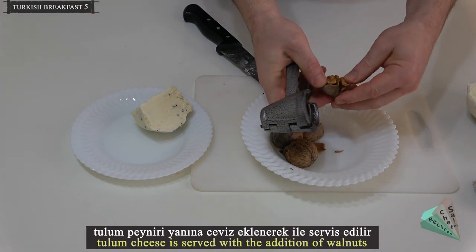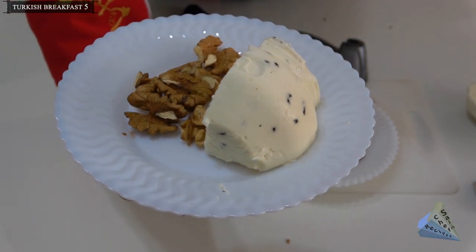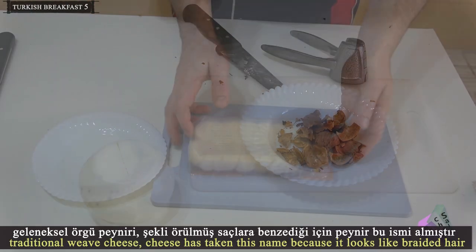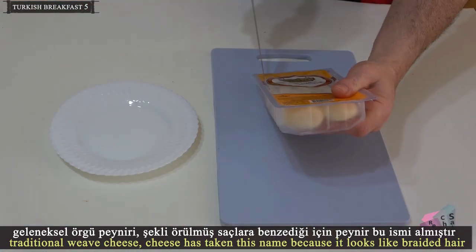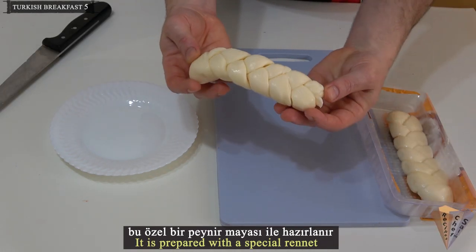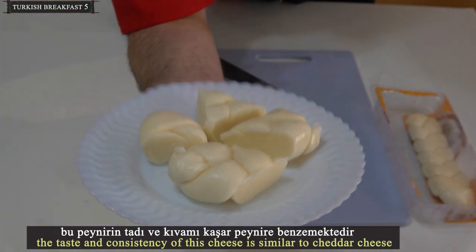Two limb cheese is served with the addition of walnuts. The traditional weave cheese has taken its name because it looks like braided hair. It is prepared with a special rennet. After taking its form, the cheese is weighted in hot water and given a netting shape. The taste and consistency of this cheese is similar to cheddar cheese.